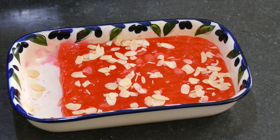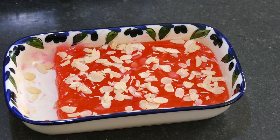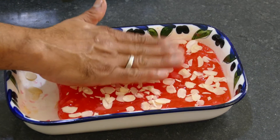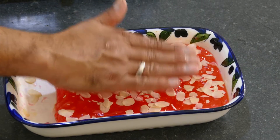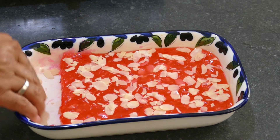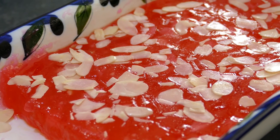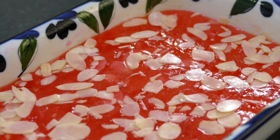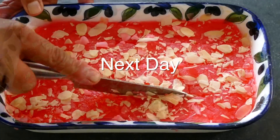We have to keep this covered overnight, or at least seven to eight hours. If you want to speed it up, you can keep it in the fridge, but do not keep it in the freezer. What happens in the freezer is it starts freezing from outside while the core part remains warm, which spoils the texture. Just keep it as it is, let it cool off, and slowly a little portion of the water will evaporate, so it will become firm.